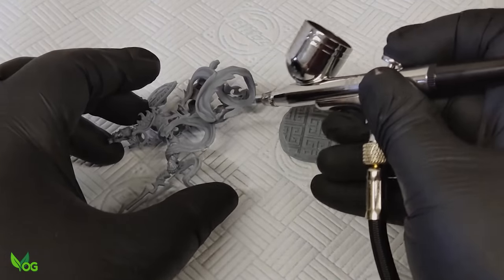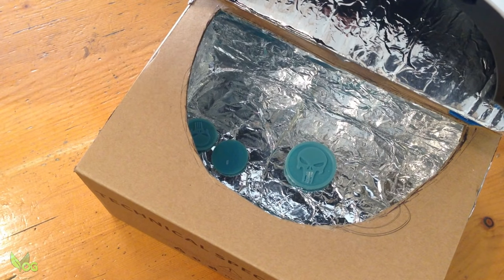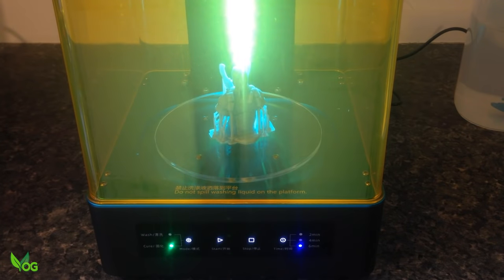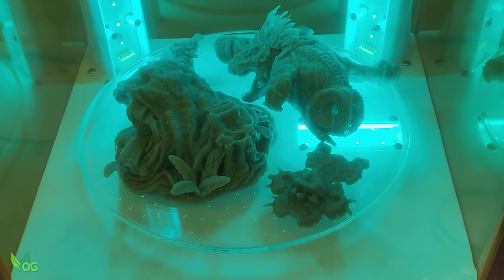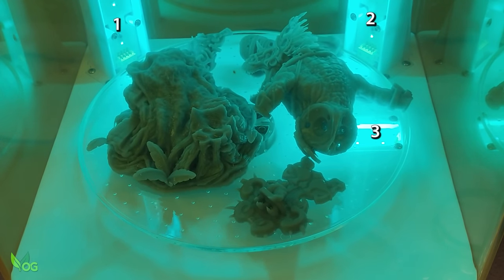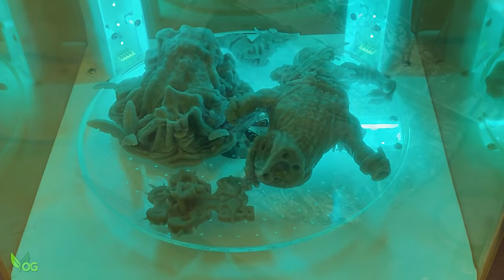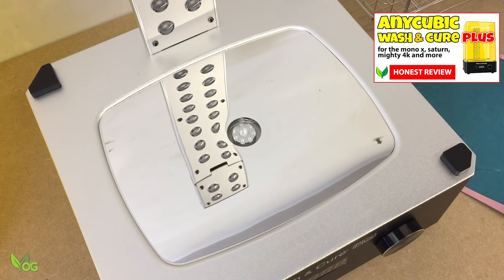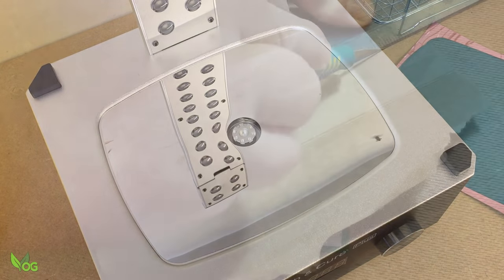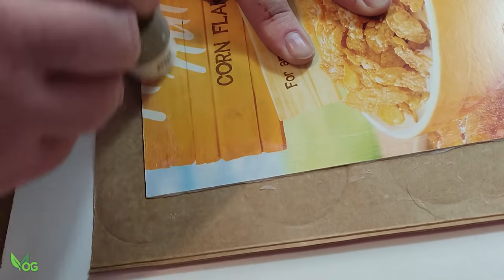Now we just need to cure it. When I first started out, I used a fingernail UV lamp and a cardboard box covered in foil. And this approach does work, but the curing station makes life so much easier again. I love the Elegoo Mercury X with its slow turntable and three UV light arrays. But I think we can actually improve on this by redirecting all those stray UVs.